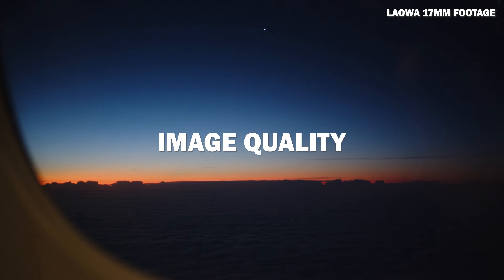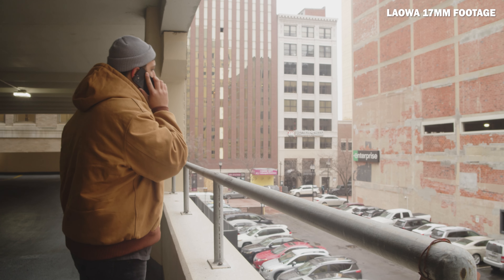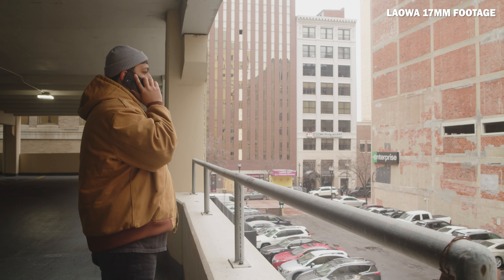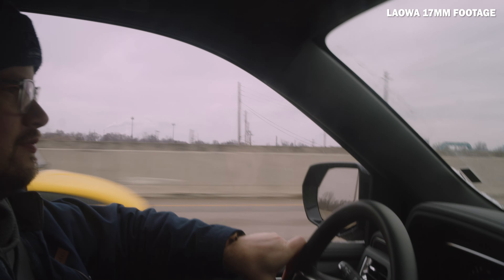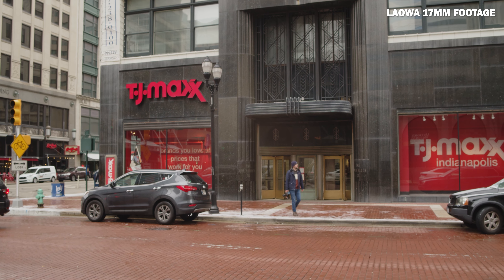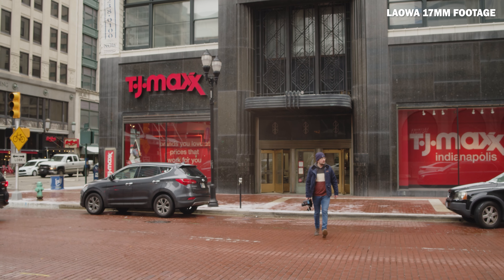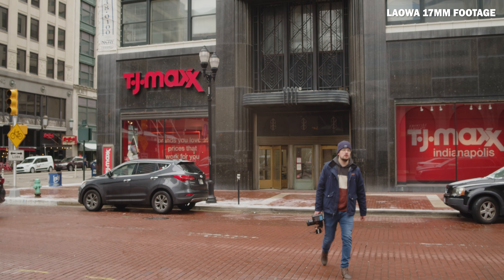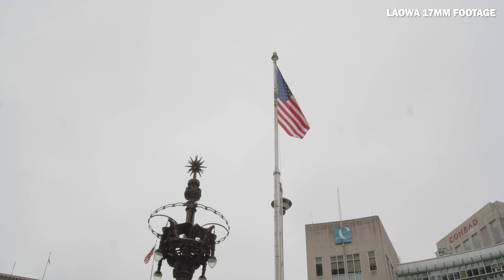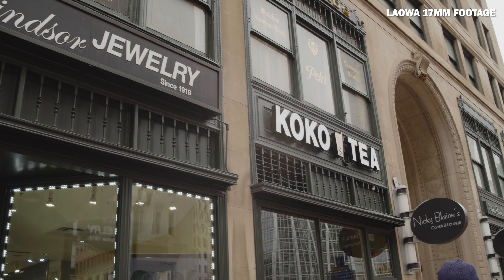Now for image quality. I noticed similar Laowa traits with this lens as with the 7.5mm lens I've used for years — it's quite sharp with minimal field curvature and almost no color aberrations. All in all, I was pretty happy with the footage I got in Indianapolis during a winter storm, even with nothing super exciting or colorful to film. Its sharpness really shines in that footage, and that's something to consider depending on whether you want sharp or softer images for your specific project.